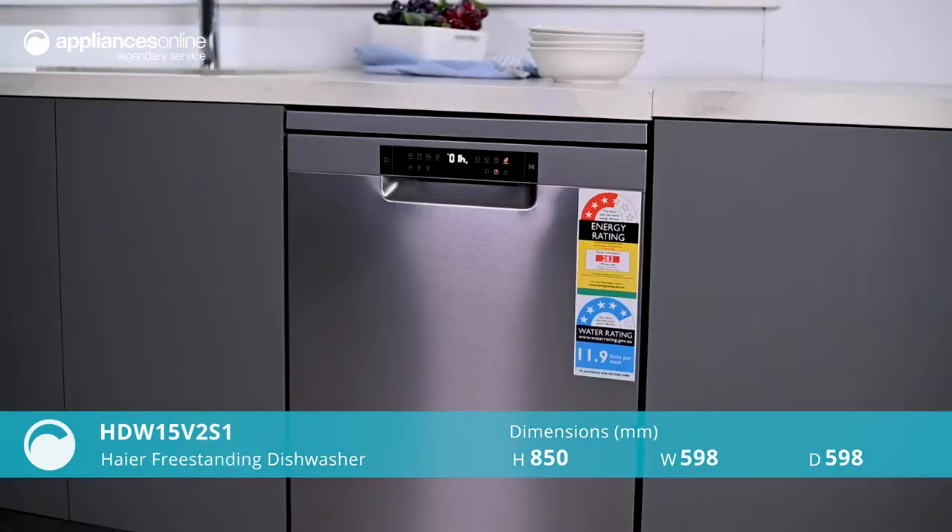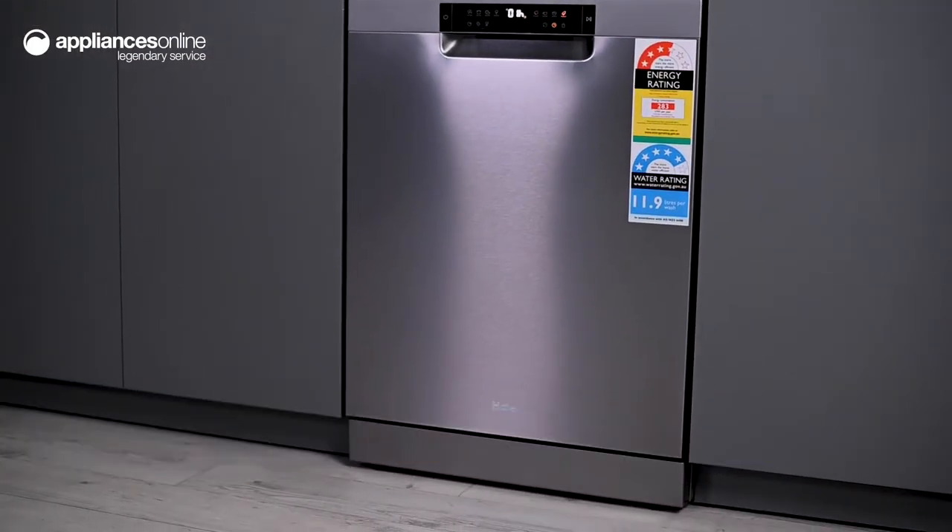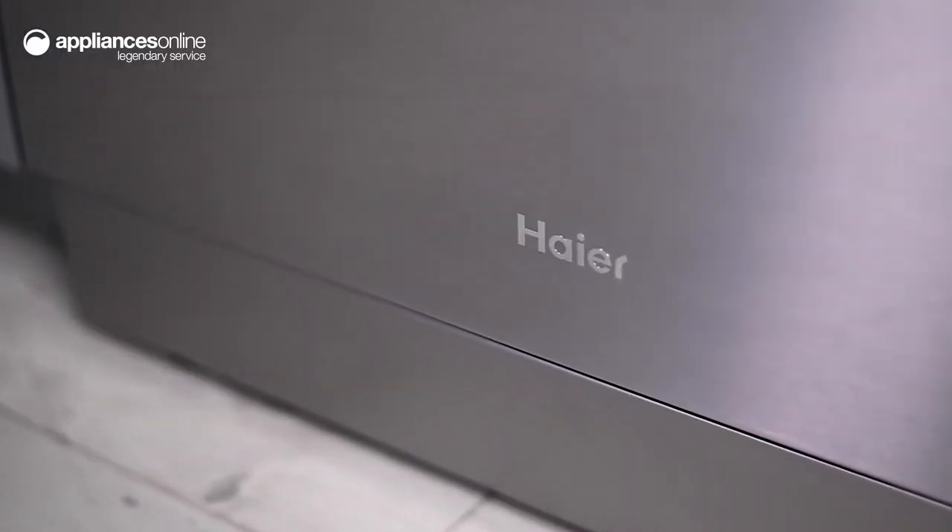Doing the dishes has never been easier with this reliable Hyre freestanding dishwasher. Its stunning satin exterior complements most kitchen appliances and sinks, making this a perfect match in any home.